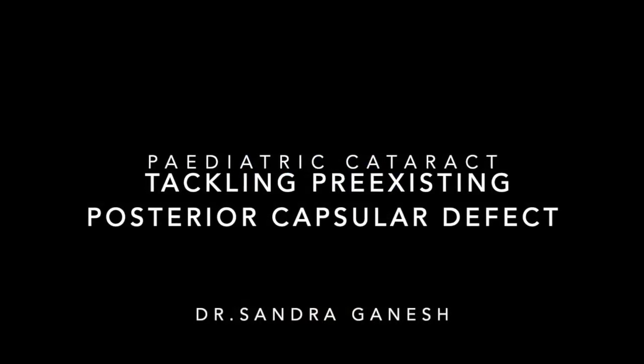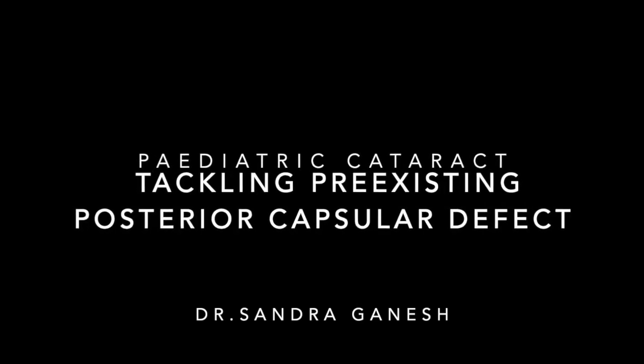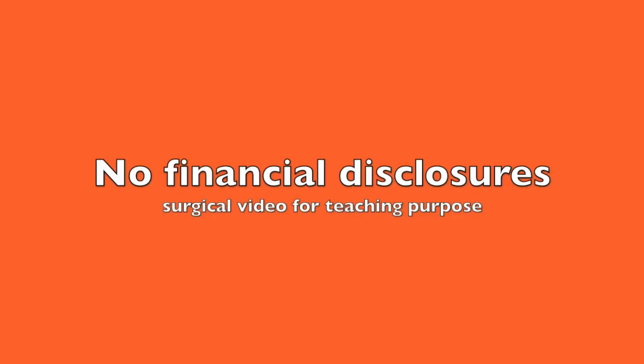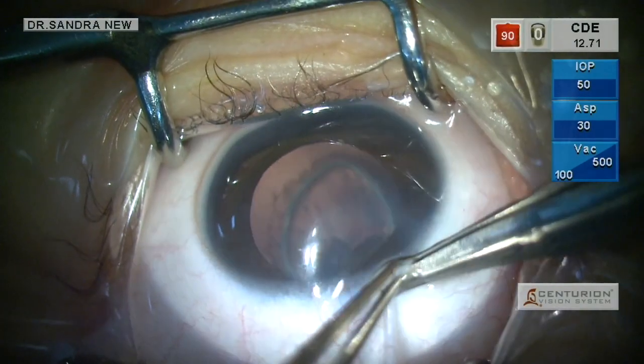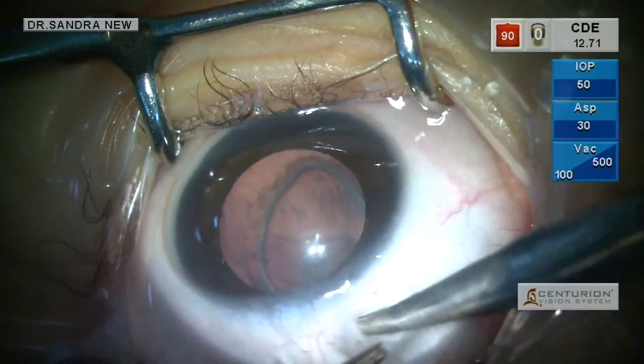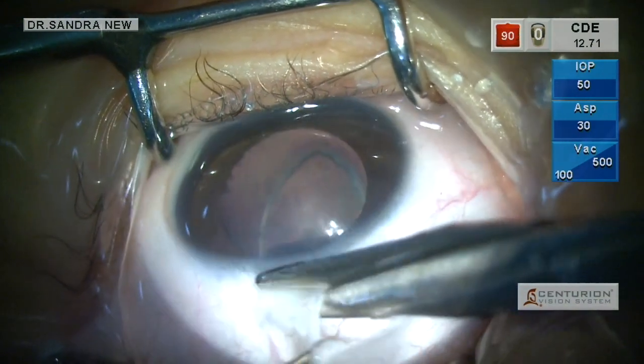Here I am going to explain how to operate on a pediatric cataract with a pre-existing posterior capsular defect. This is the eye of a 2-year-old child. You can see clearly the margins of a pre-existing posterior capsular rent with lenticular changes.